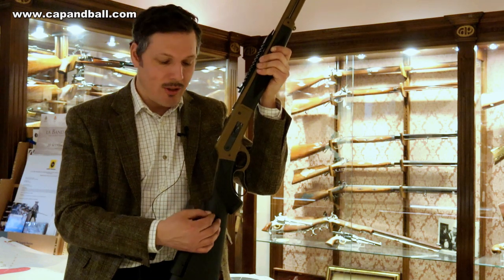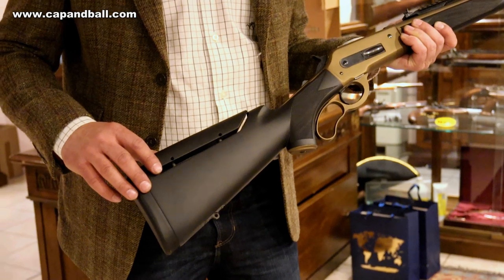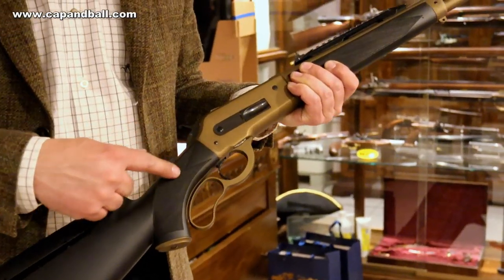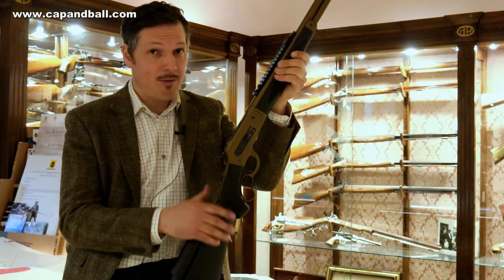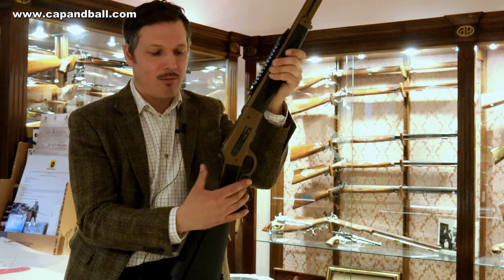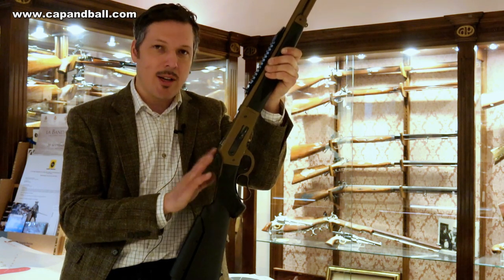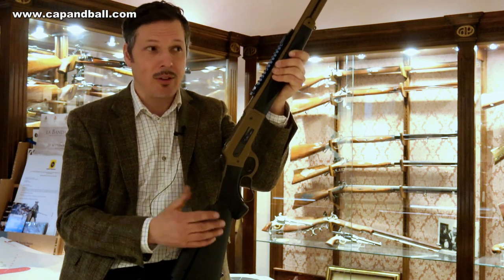First of all, you have a wooden stock that is covered with a soft, very soft touch and very secure rubber-type coating. You have an adjustable cheek piece so you can really set the height of the stock as you wish. You have a pistol grip with checkering, and you have a manual safety, which is very useful if you're a hunter. The cock has its safety as well, which technically means that you have a double safety on this rifle. The design is the well-known Browning design — very strong. This rifle is in .444 Marlin caliber, which is also a very good and high-power hunting round today.